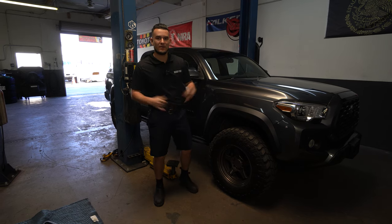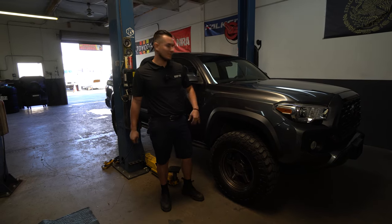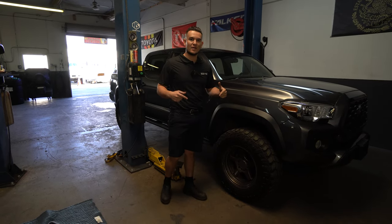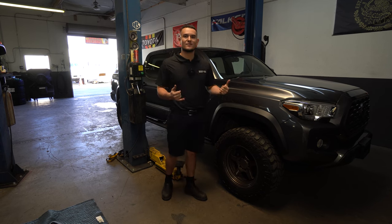We're back here in BeastFab. My name is Jerry. We're going to be working on Jesse's budget build right here — we're going to be installing an Air Raid snorkel. Anything else you guys need, all my information is going to be in the description box below. Let's get it started.